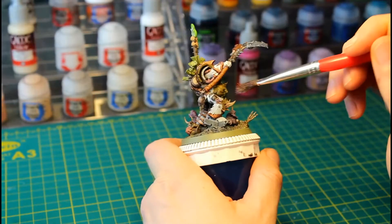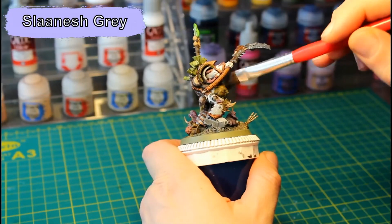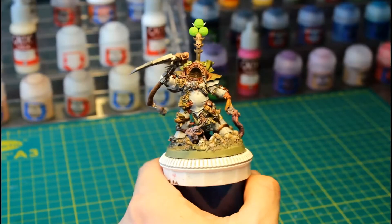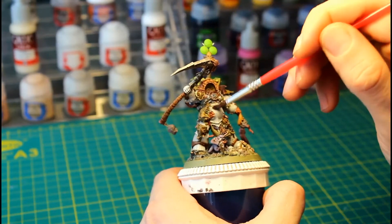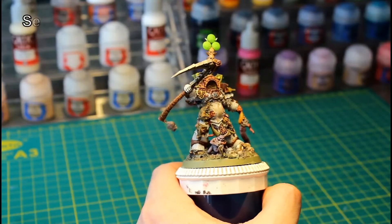Next, we dry brush Typhus's little Nurgling friend with Slaanesh Grey. The model is coming along quite well now, but his armor just looks a little bit too clean for Death Guard — we need to dirty it up. And we're going to do that by giving it a heavy wash of Seraphim Sepia.